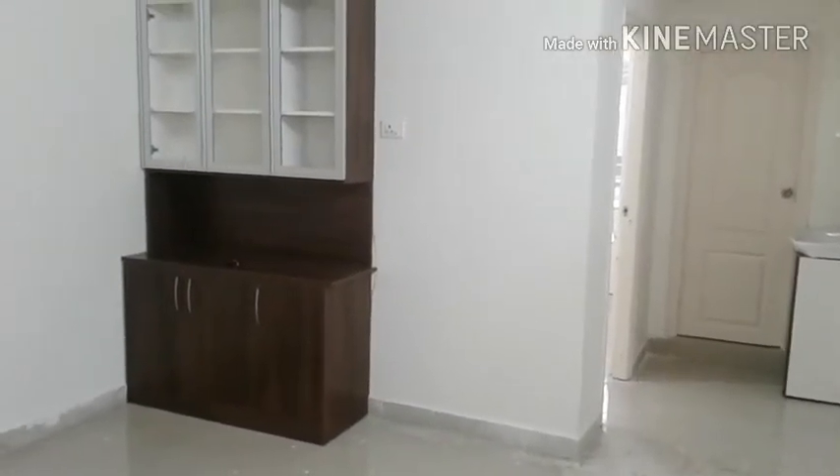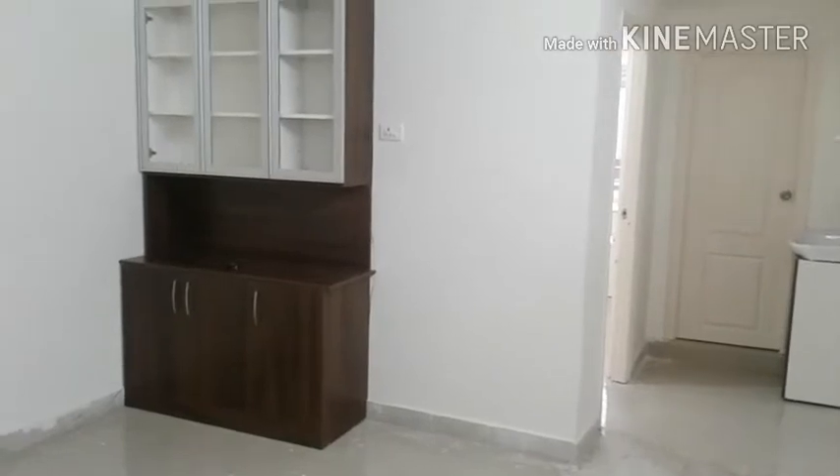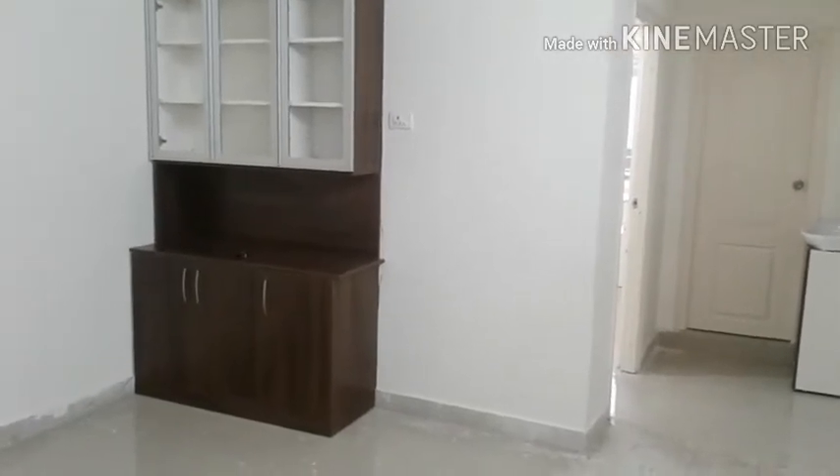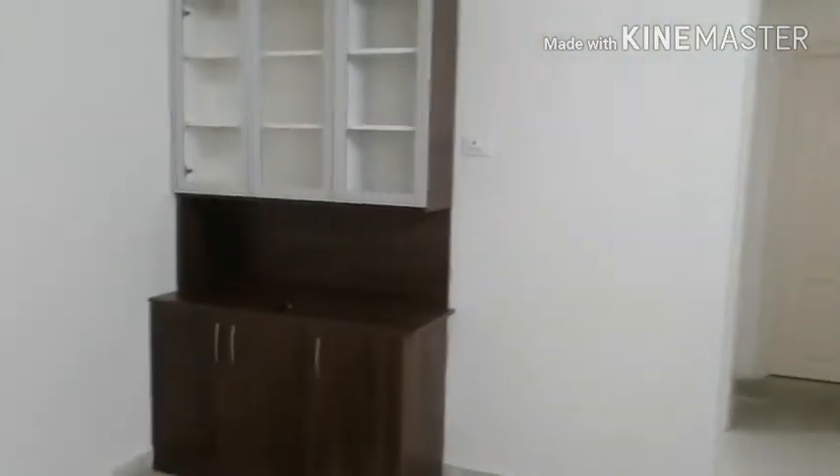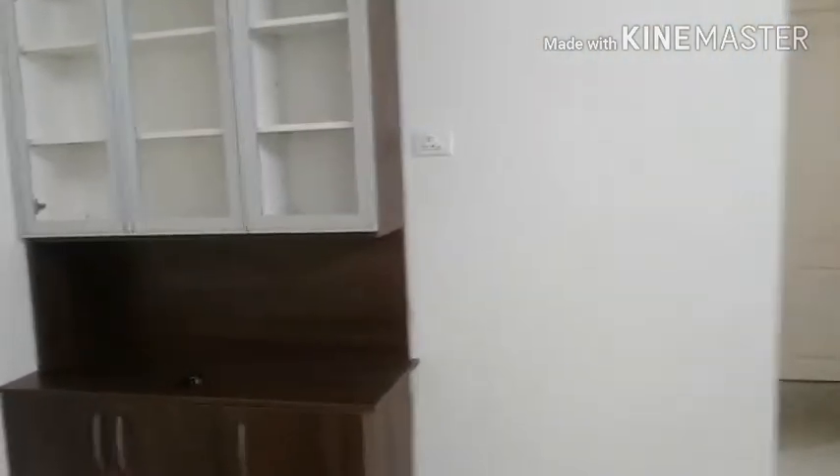Hey guys, welcome back to my channel. In this video I'll give you a tour of my new dining area, so let's get started. As you can see, this is the dining area, but the work has not been completed yet.